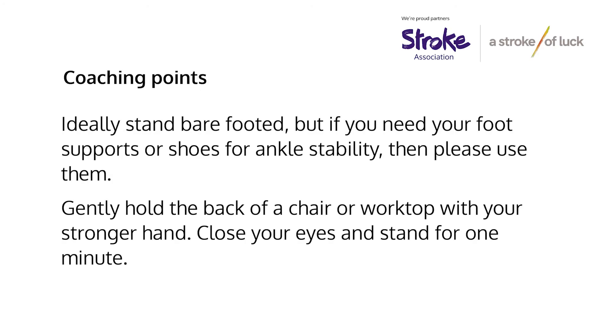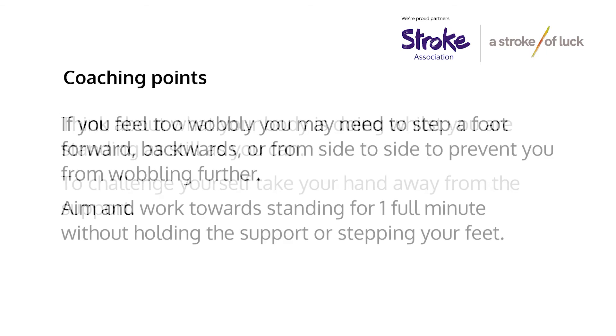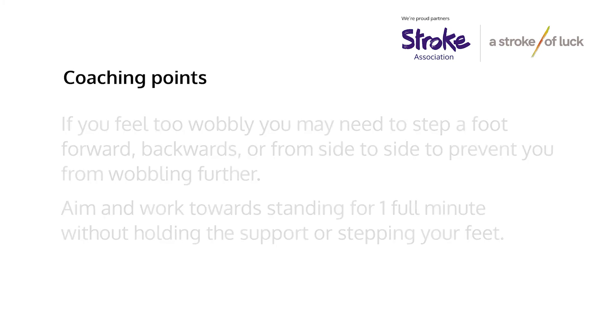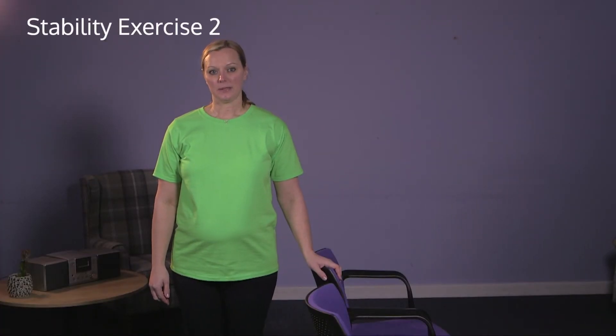Ideally stand barefooted, but if you need foot supports or shoes for ankle stability then please use them. Gently hold the back of a chair or worktop with your stronger hand, close your eyes, and stand for one minute. Think about what your body is doing whilst you're standing as still as you can. To challenge yourself, take your hand away from the support. If you feel too wobbly you may need to step a foot forward, backwards, or from side to side. Aim and work towards standing for one full minute without holding the support or stepping your feet.